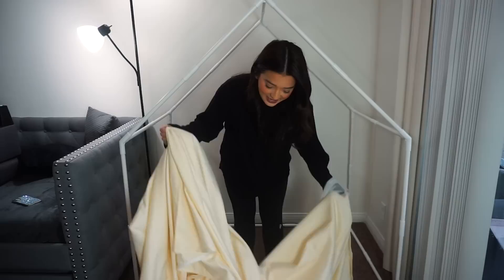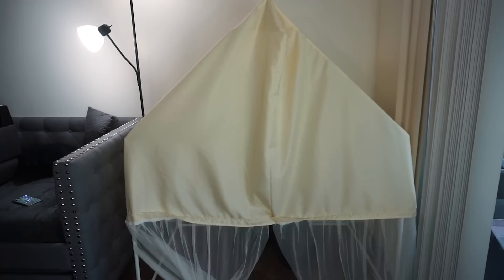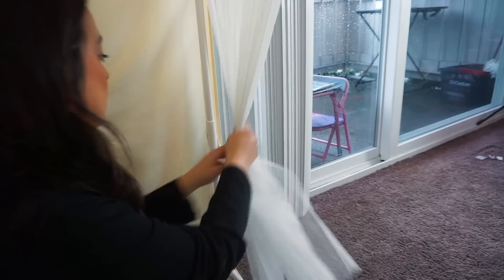Now the cover is next, and this part's a little bit tricky but not too tricky once you get it on. You just want to find the front of it first. Just like that — this is the inside of the prayer room. Now I'm going to tie these here with these little strings.